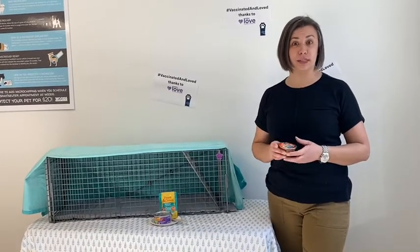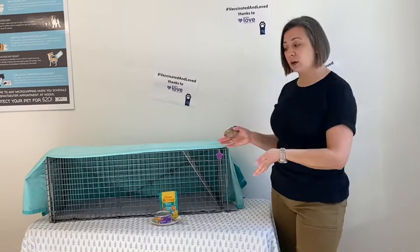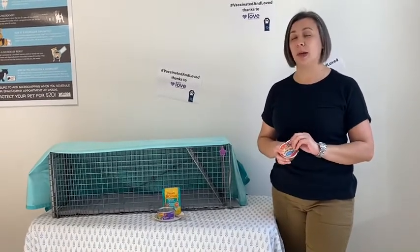So you've caught the TNR bug and you want to bring in a cat for sterilization surgery here at Woods. Here are some basic supplies that you're going to need to have a successful trapping event.